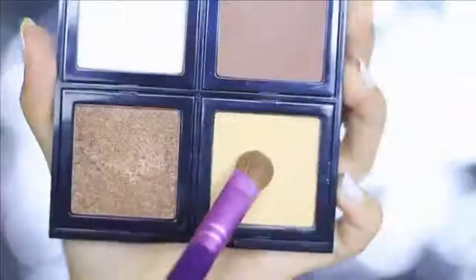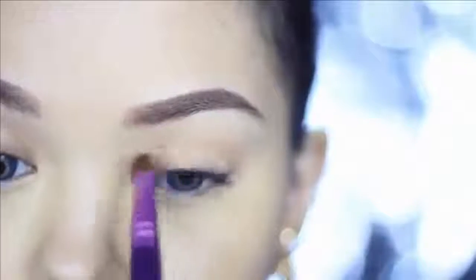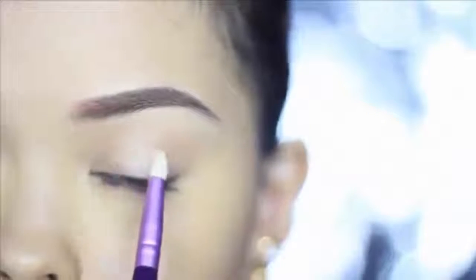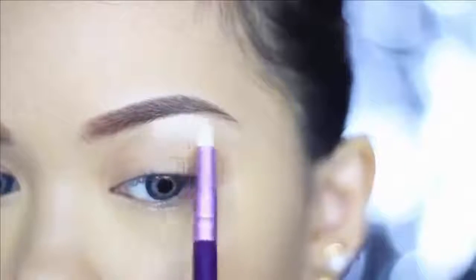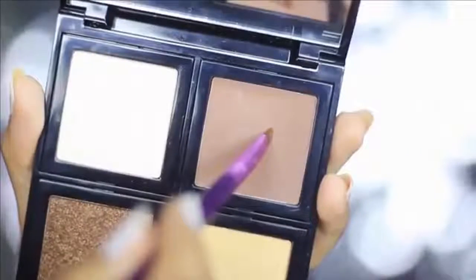Next I'm going to neutralize my eyelid with Bobbi Brown's Banana eyeshadow. This eyeshadow is such a great neutralizer and fits my skin tone perfectly. Then I'm going to top it off with Bone, which will give my eyes a little shimmer. Miley's eyes in the music video were really minimal, as if she was wearing no eyeshadow at all. I'm mostly going to apply this on the brow bone for a subtle highlight.